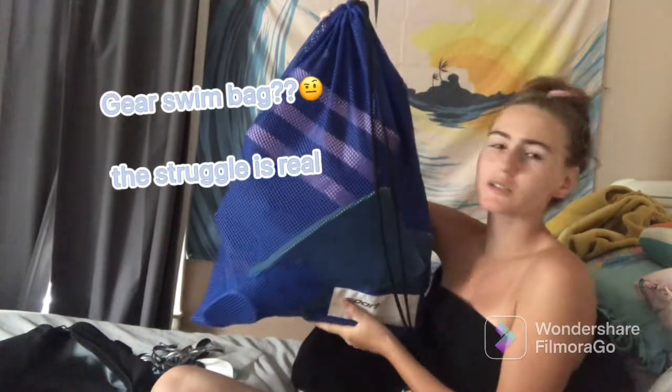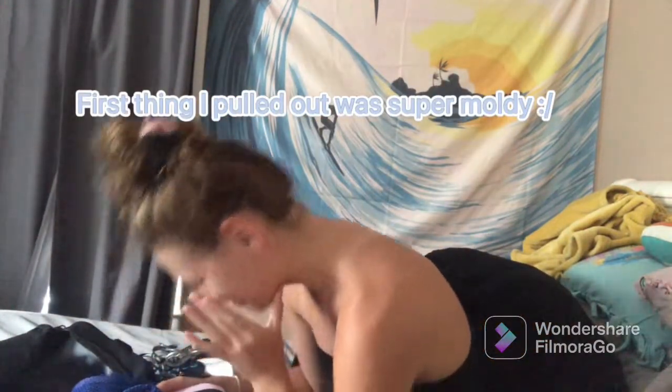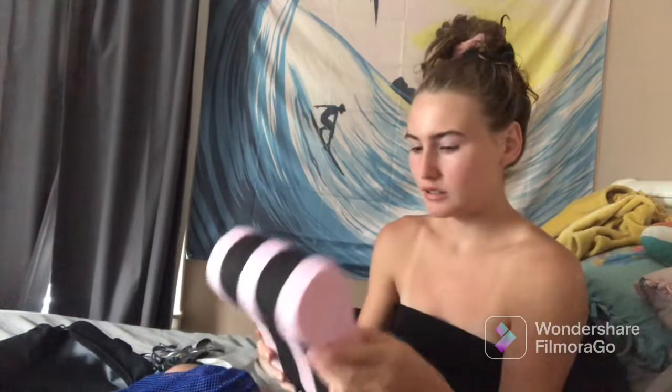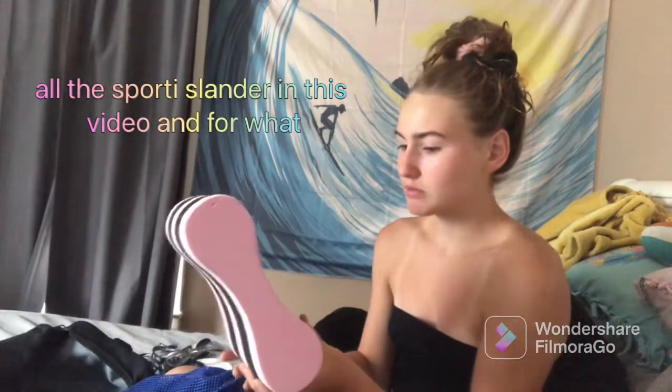Next I have this thing — my swim gear bag. This is where the really moldy stuff is. I'm kind of scared to open it on camera, not gonna lie. It's okay though — it's doused in chlorine every day so it's sanitized, right? So first off we've got a basic pull buoy. It's sporty but it's fine because it's pink. It's a little moldy but it's okay.